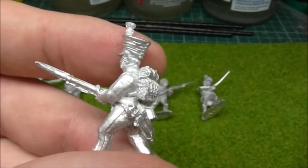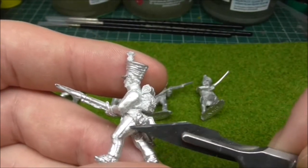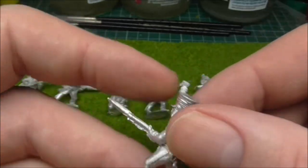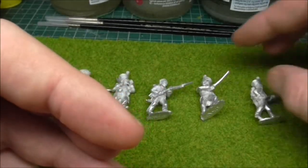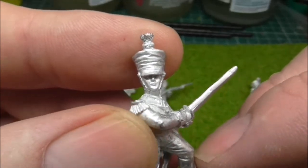On the whole, lovely figures. Now what you're seeing down there is a stripe, not a line in the moulding or casting I should say. Let's have a look at an officer — you can see nice facial details.